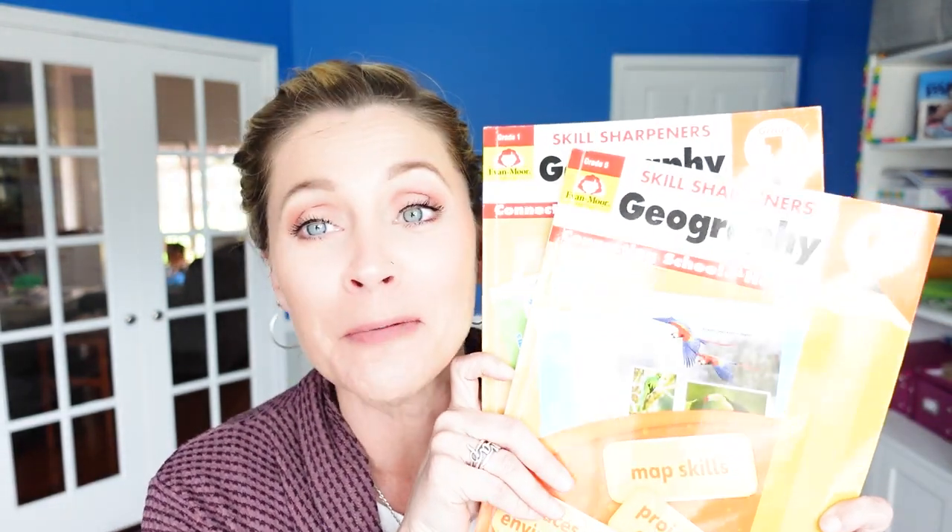So let's pop over and do a little down shot — I'll give you a look at both books. Just a quick recap: I love the Skill Sharpeners Geography from Evan Moore. They've got it from K through six, they're awesome and amazing, and they are included in the Timberdoodle kits — both the regular and the non-religious, which is my preference. I'll have these linked down below for you, both the kit and the specific books.